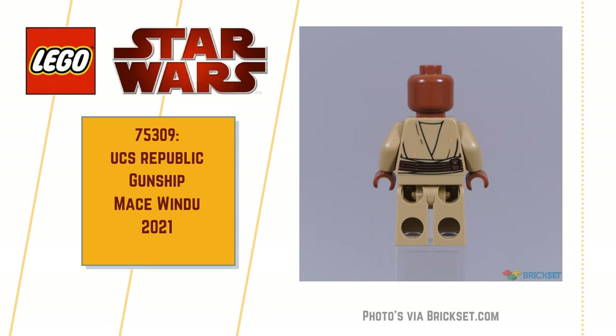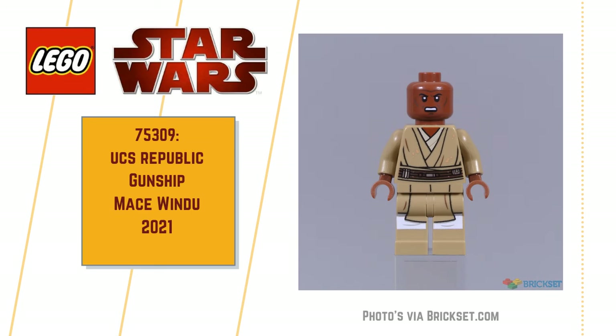I think that would have been a nice touch. The facial expression is brilliant — very appropriate and well done. And of course, Mace Windu comes with his famous purple lightsaber.